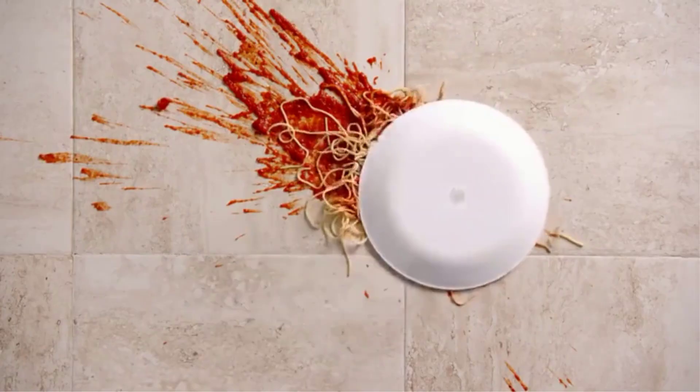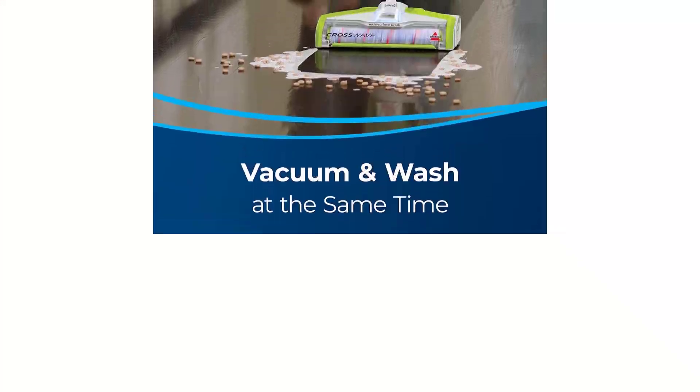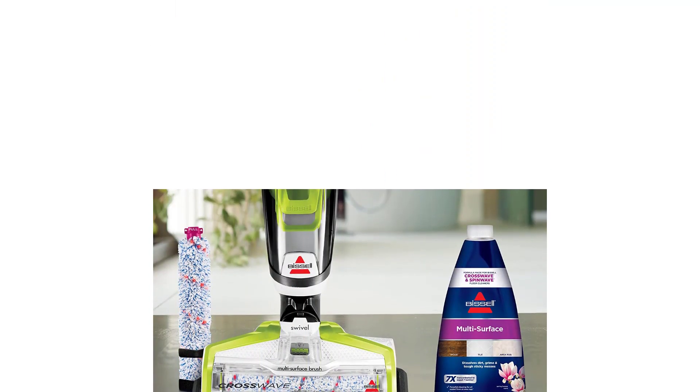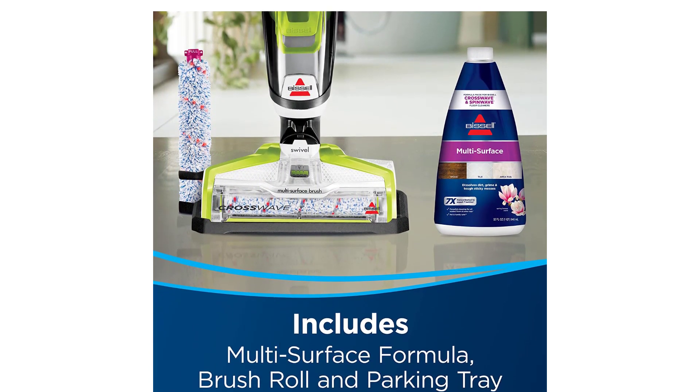This vacuum for laminate floors does need some kind of cleaning solution in order to truly shine as a mop, however, and it doesn't ship with any, though Bissell offers several different formulas. Also, there is no integrated filtration system here and, as such, this vacuum does not include a HEPA filter. It's one of the best wet and dry vacuum cleaners on the market.